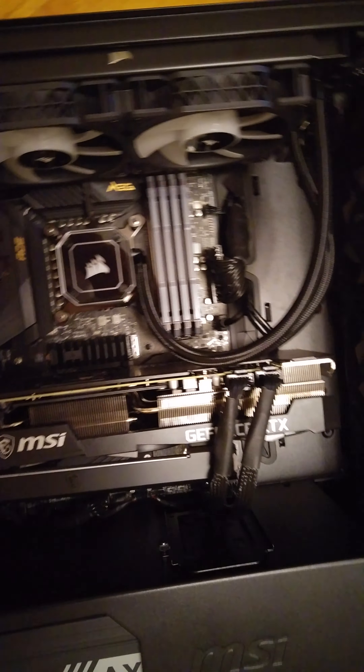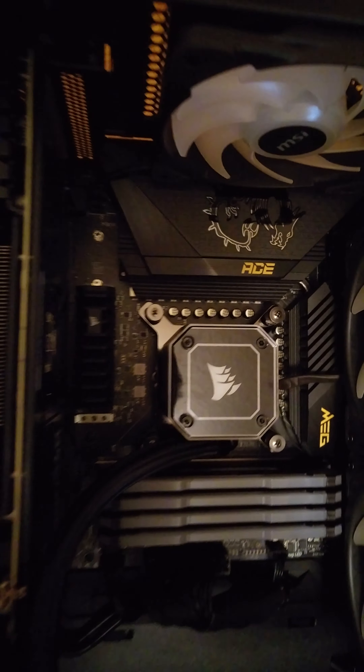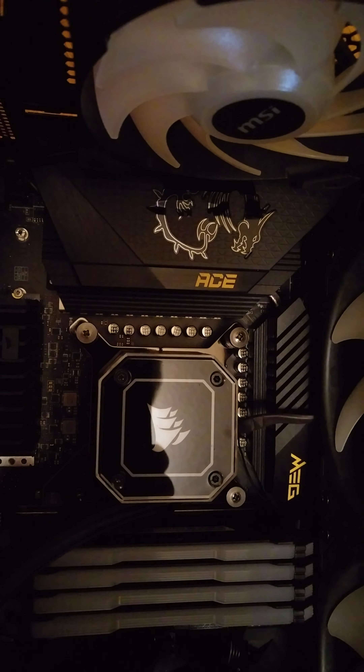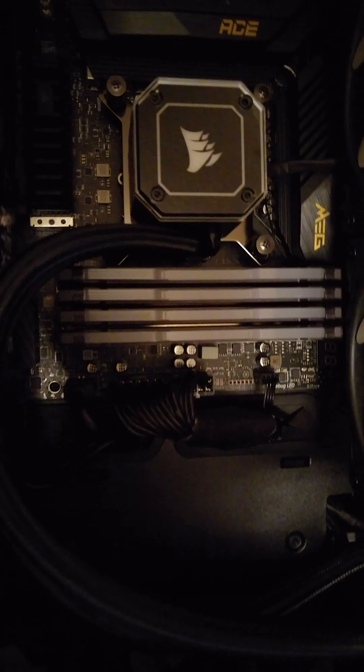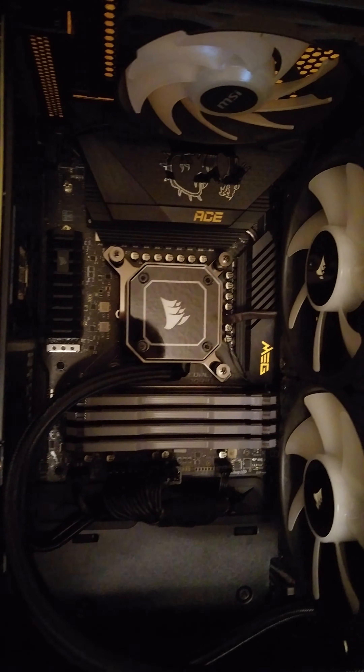I just finished putting in the new motherboard made by MSI. This is the ACE MEG model, as you can see over there. Parts of this board have RGB where it glows, but for me that's not really much of a big deal. I got it because of the quality, and the prices have gone down on hardware.